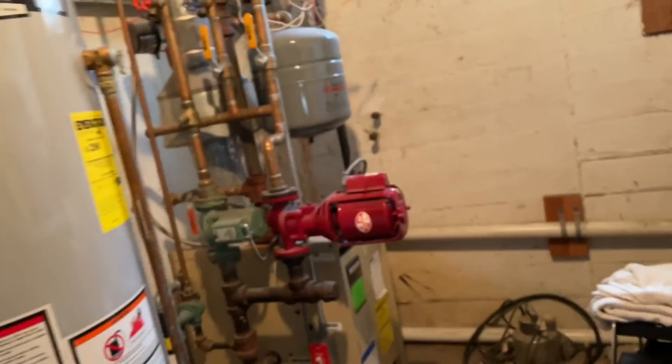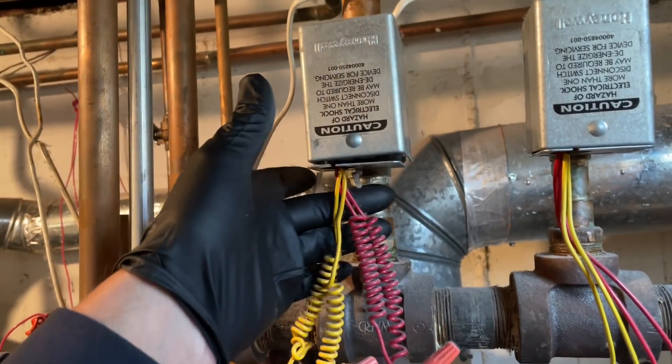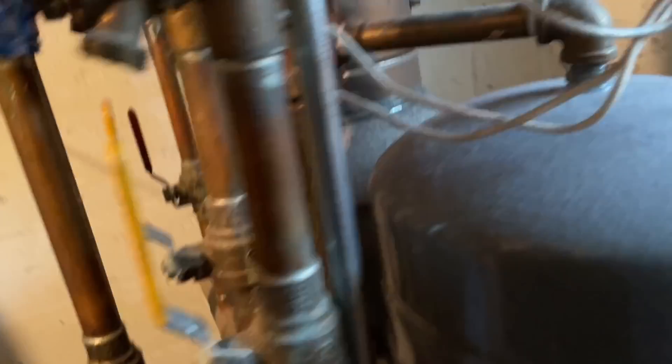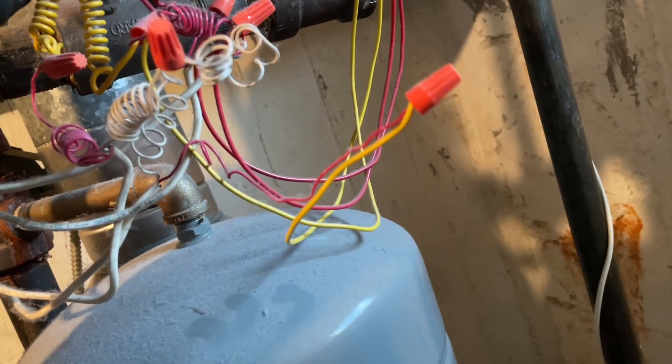Let's do it. Let's see what we got here. That's the main zone, and she's closed. This is the other zone which is open. But why... why do we still have flow there? This is closed. Why is there still flow?